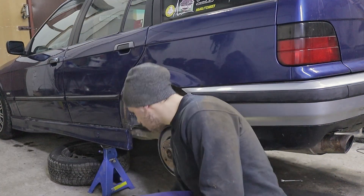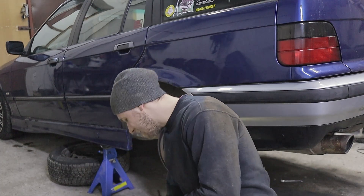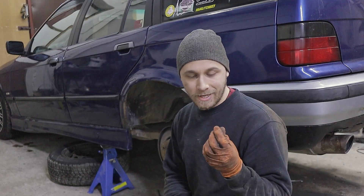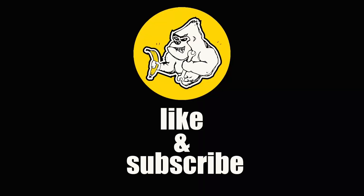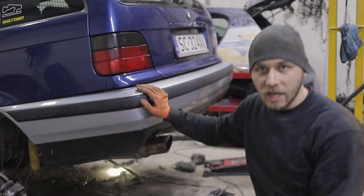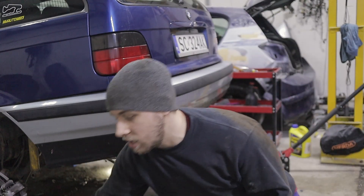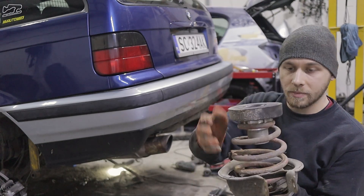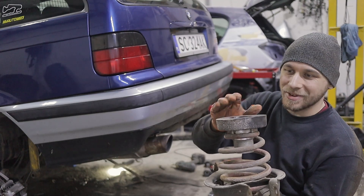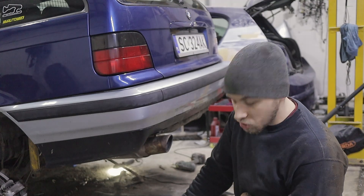I just noticed I broke a tool — holy hell. I guess I won't be using that anymore. I started disassembling everything, took out the upper control arm. This is where the spring goes — it's a lowering spring from some coilovers, I don't know the brand. This is the lift kit for the E36 that I have. The bushing here is just shot, so bad.